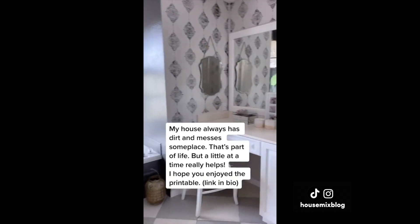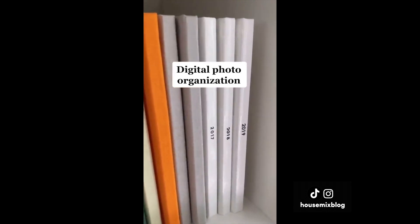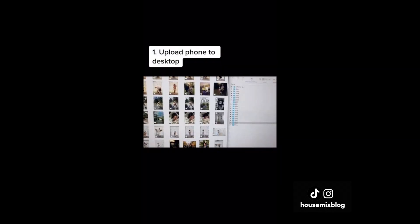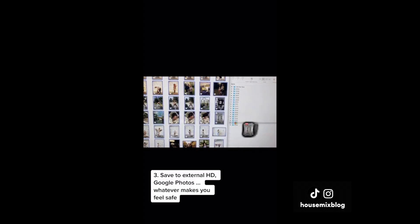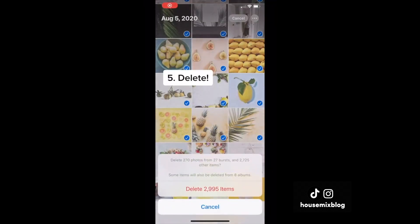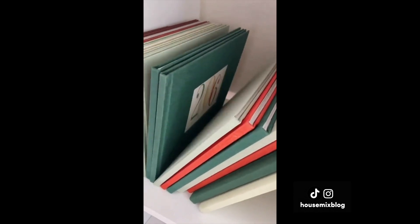What to do with those thousands of photos on your phone? Each January I upload all the phone photos to my computer, go through the past year's photos, and select only my favorites. I save them to an external hard drive and Google, Flickr, or Amazon — whatever makes you feel safe. I like to make a yearly photo book with Shutterfly and wait for the free page sales for the best deal. Then the scary part: I delete the photos off my computer and phone.